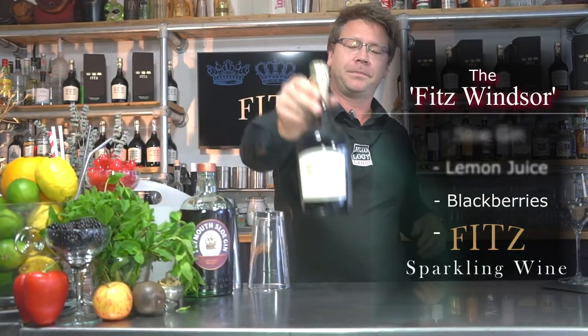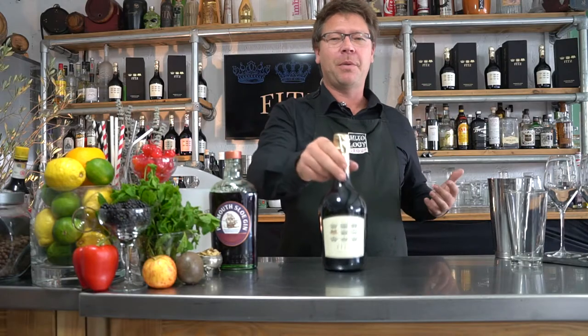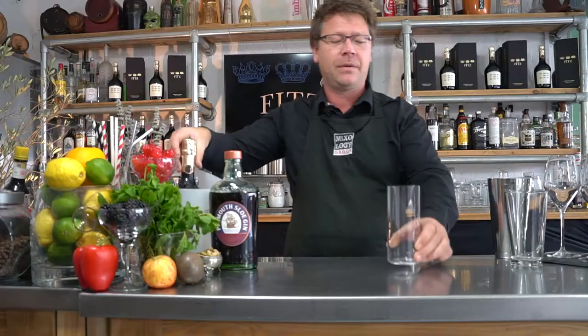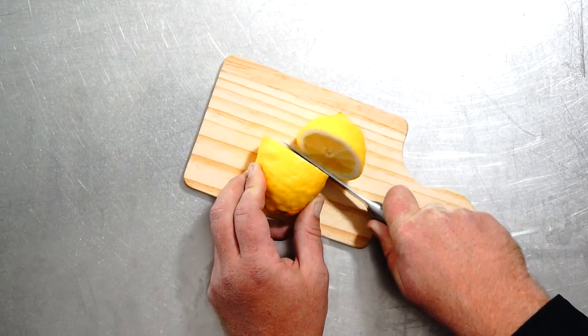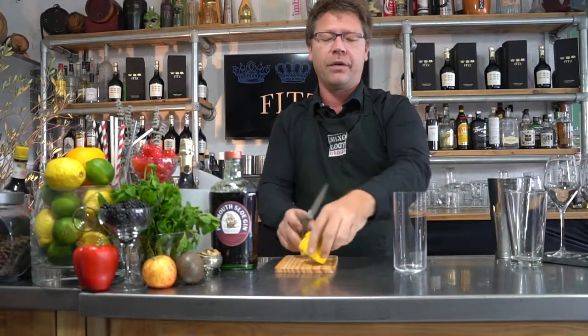Okay guys, let's make this drink. Let's pop this to one side for the moment. I'm going to get a nice tall glass up and out. Next up, you want to grab your fresh lemon and just cut it through the equator, giving us two equal halves. Next up we're going to need our cocktail production equipment.